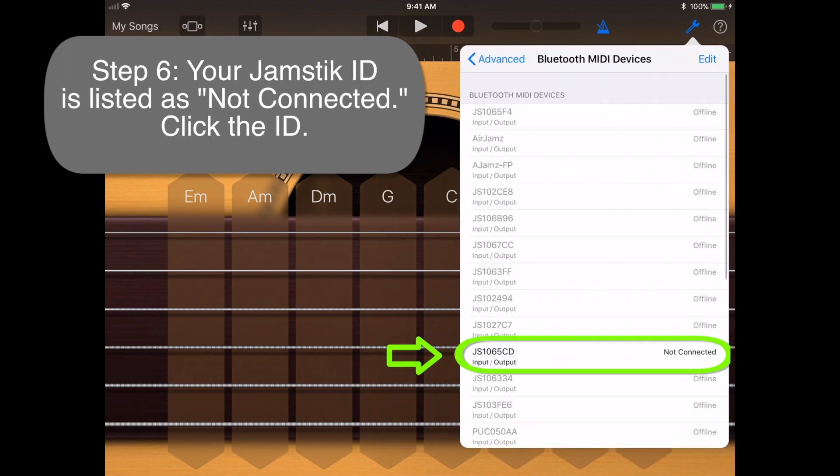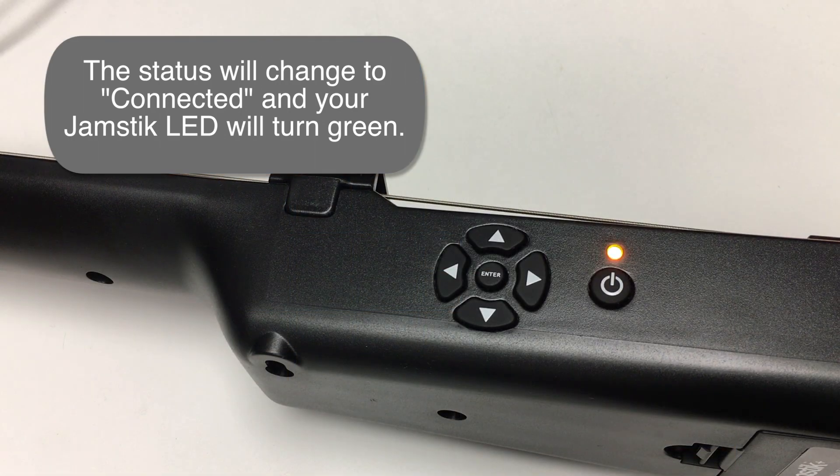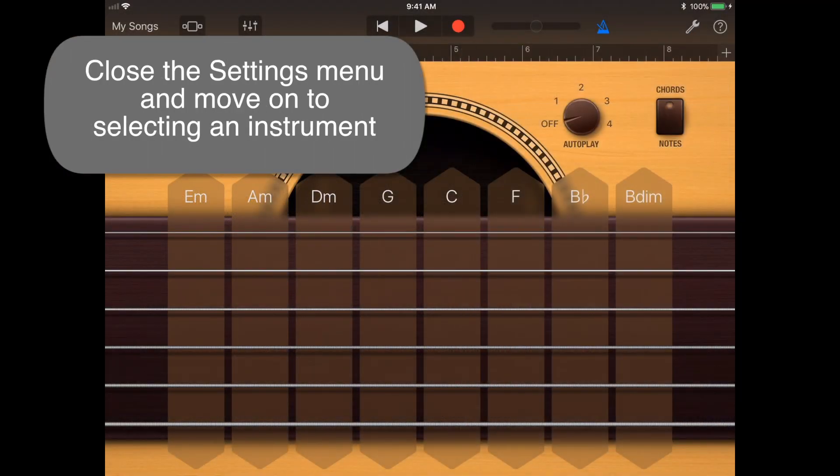Step 6: you'll see your Jamstic ID listed as an option with 'Not Connected' as the status. Click it, and the status will change to Connected, and the Jamstic's LED will change from amber to solid green. Now you're free to close the Settings menu and move on to selecting an instrument.